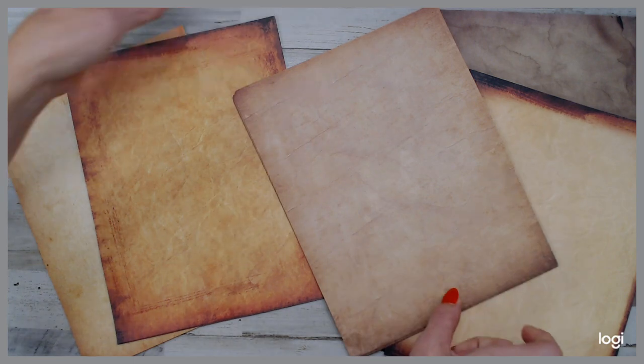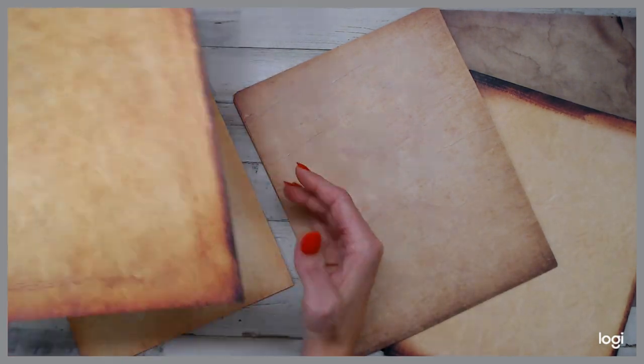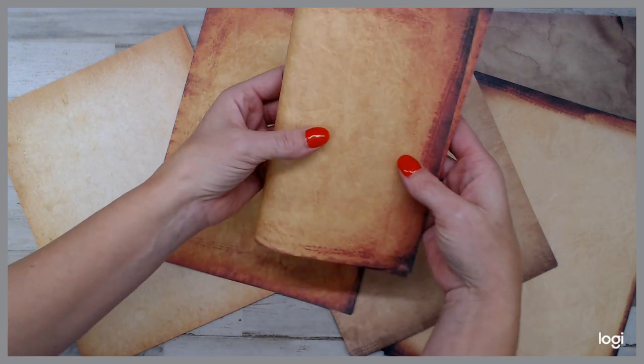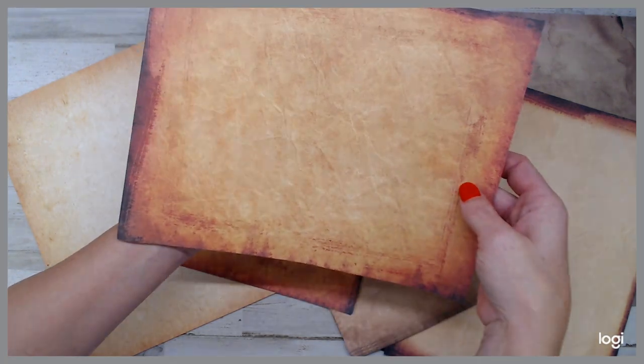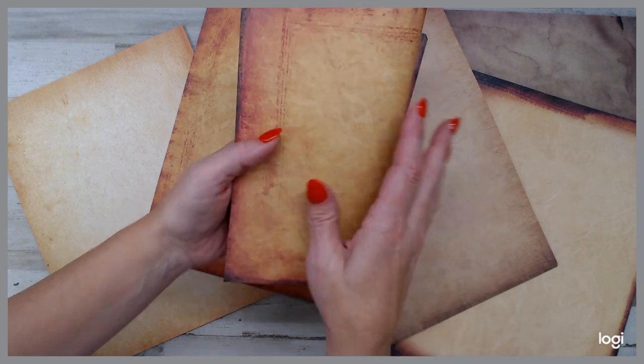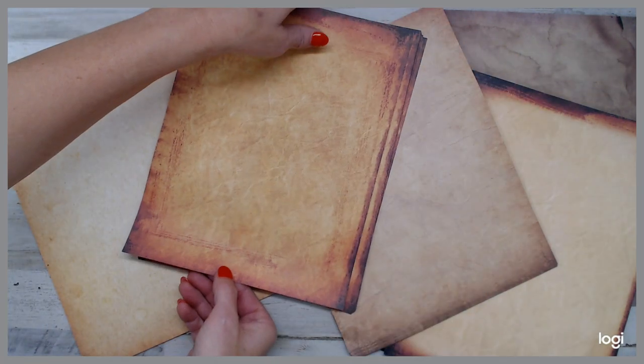I hope you guys grab a pack. Like I said, down below is the link. It's an affiliate link, so I get a small percentage for those who want to know. Nothing much, really, to be quite honest with you, but hey, why not — and at least I can show you guys how cool it is.